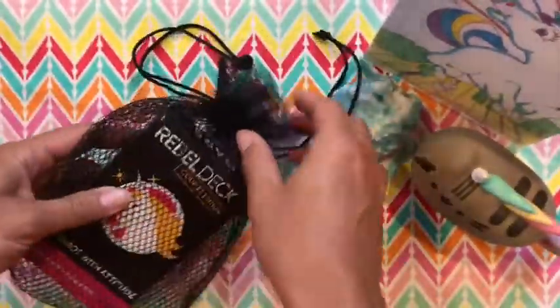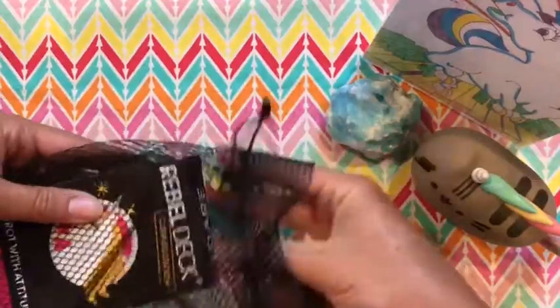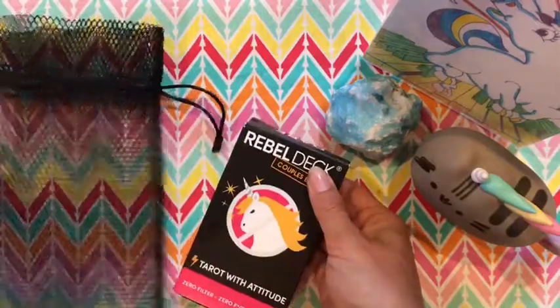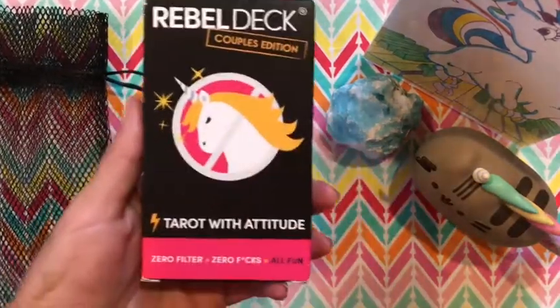So as you can see, it comes in this little mesh bag, kind of like the other Rebel Deck, the OG Rebel Deck. So we'll go ahead and put that off to the side.